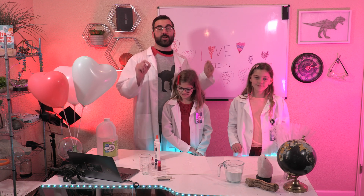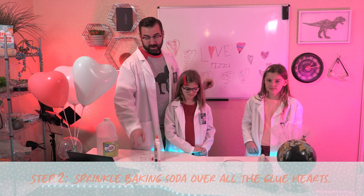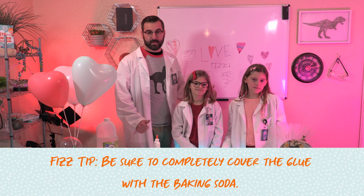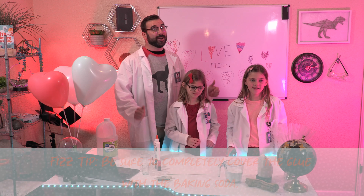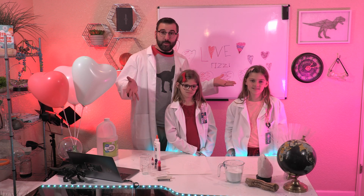Next, we'll sprinkle baking soda over all of the glue hearts. Here's a fizz tip for you: be sure to completely cover the glue in the baking soda. And remember, the more baking soda, the better our reaction. Let's do that now!